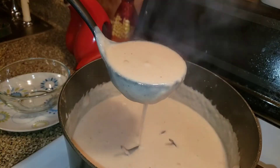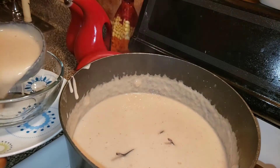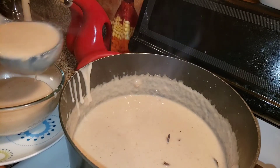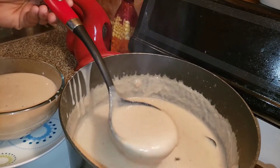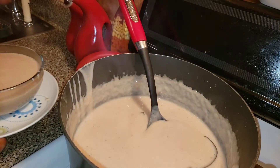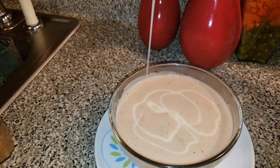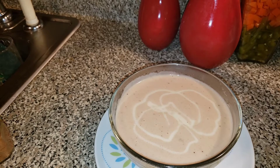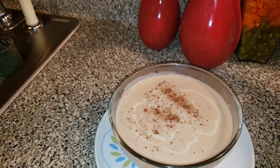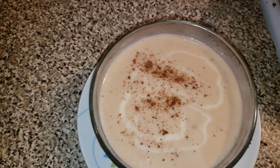Now I'm going to pour it out in my basin. Add some more milk, add some more nutmeg in. Yummy for your tummy! Remember to like, share, and subscribe — tell a friend to tell a friend. Cornelia Love is in the kitchen cooking something delicious.